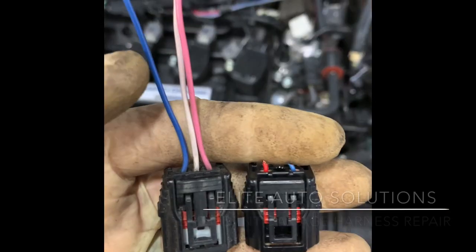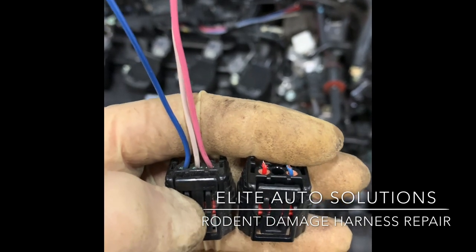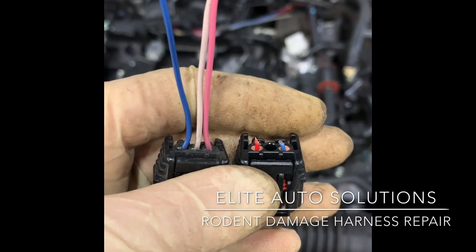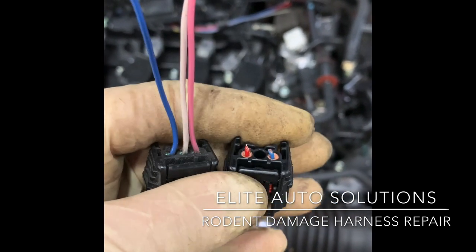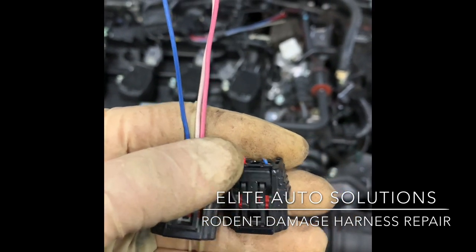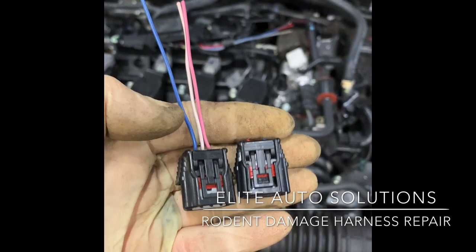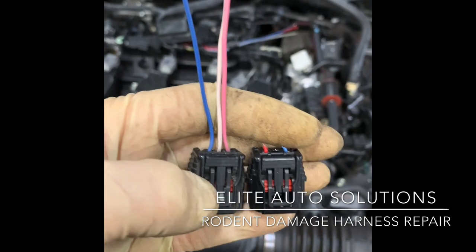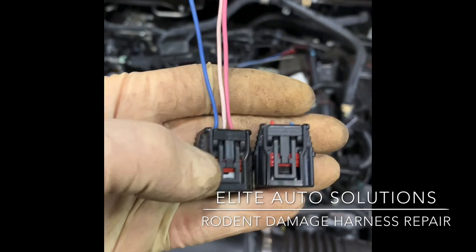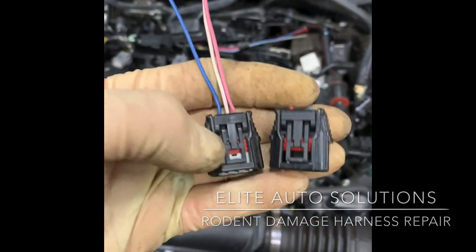I have a donor connector here. The pink and red are on opposite ends, and the blues are on opposite ends, so I'm just going to swap those over to keep it less confusing for someone diagnosing a different issue down the road. I try to keep wire colors as close as possible - sometimes it's not easy to find the exact same colors but try to get the same or very similar, even though electrically it wouldn't matter.